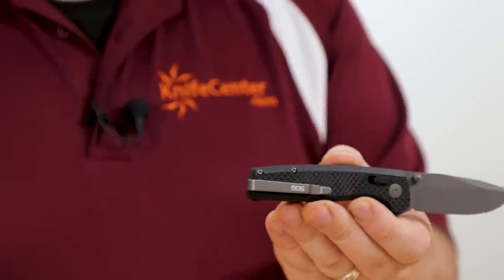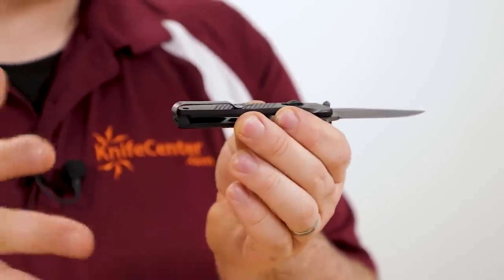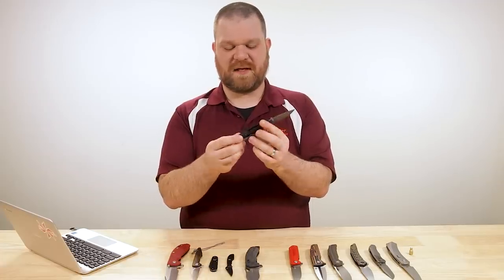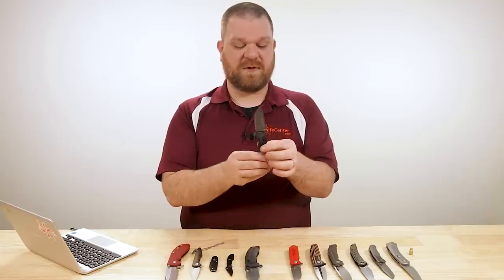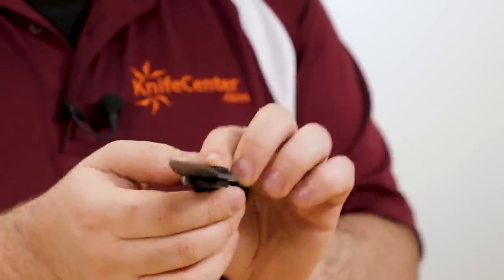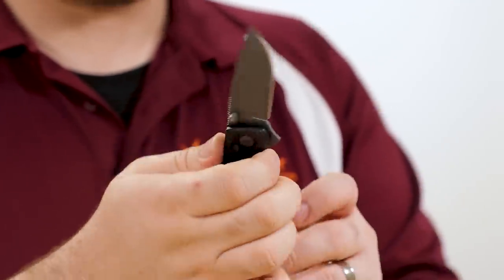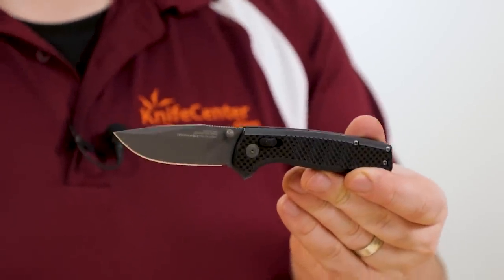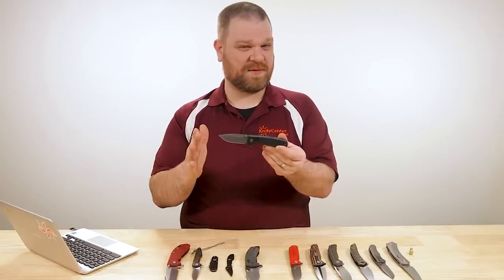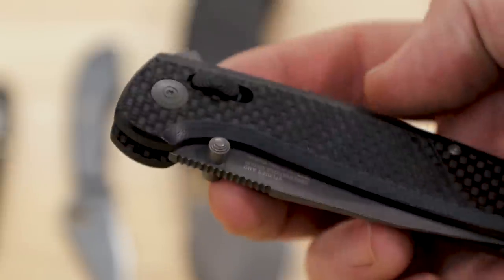There's a nice deep-carry pocket clip mounted from the spine with a little bit of space behind it - I haven't had a problem with that personally, and you can reverse it as well. Same story with the XR lock - flipper and thumb studs, completely ambidextrous knife, very lightweight, and definitely sub-three inches on this one. So if you like the handle size on a full-size Bug Out but need a sub-three-inch blade and don't want to go to the mini Bug Out because the handle is smaller, definitely check this one out.